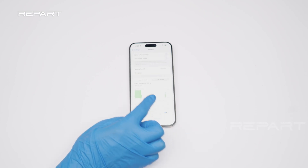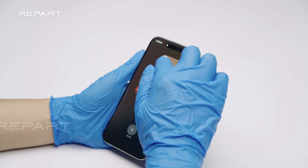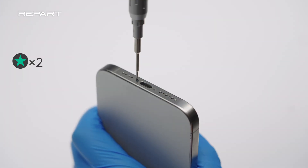Check the battery health of the original battery. Power off the iPhone. Remove the two pentalobe screws at the bottom edge of the iPhone.